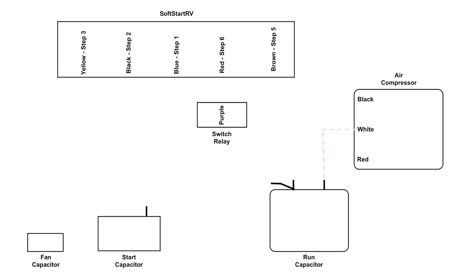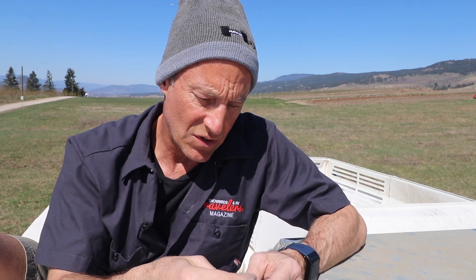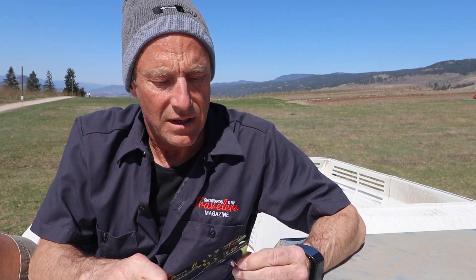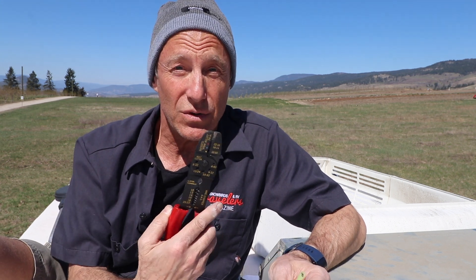Step two: take the black wire from Soft Start and connect it to where we just pulled the white wire off on the run capacitor. The terminal is provided by Soft Start, so just put that on — this is essentially how all the terminal connections go. Wire goes into the connector, grab your crimper and crimp, then give it a tug to make sure you did a good job. It's handy to keep extra terminals and electrical tape in your RV toolkit for quick electrical repairs on the road.